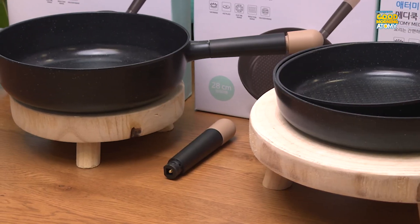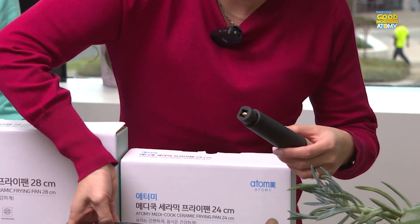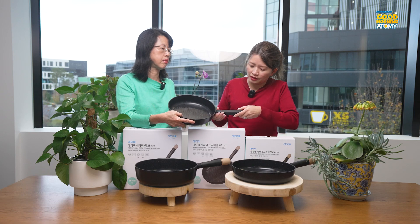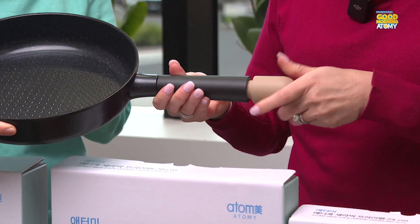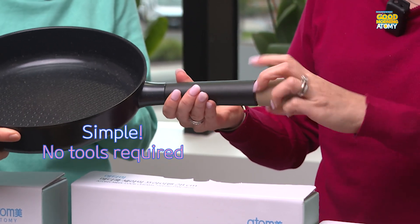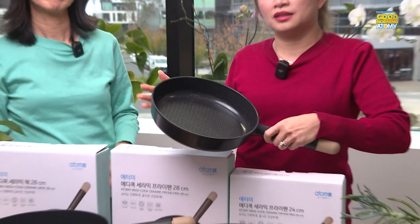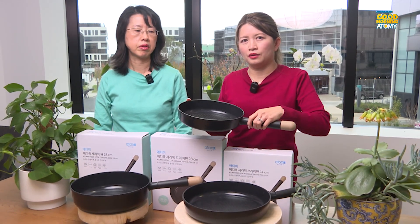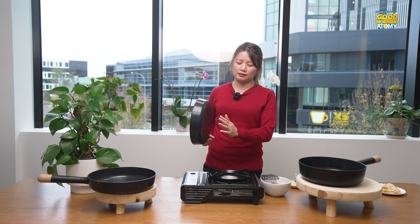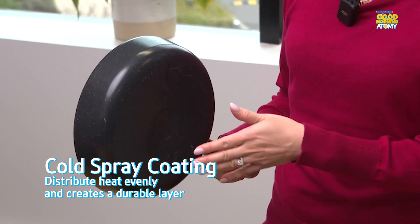The three frying pans come with detachable handles. So this is how you fit it — just tilt it this side and push it in, then keep screwing to tighten it. The handles are designed so that you can just replace the frying pan and keep the handle. I also want to mention the special spray coating underneath the frying pan, which helps distribute heat evenly.